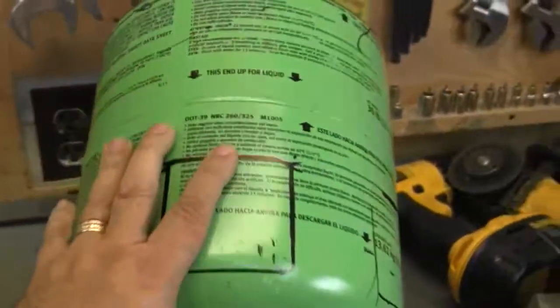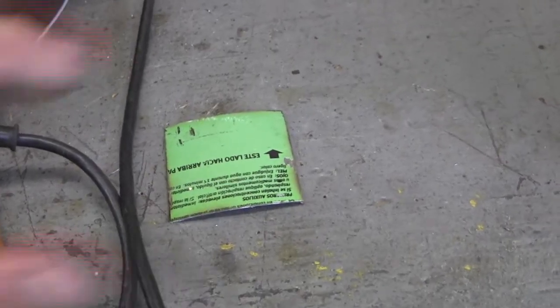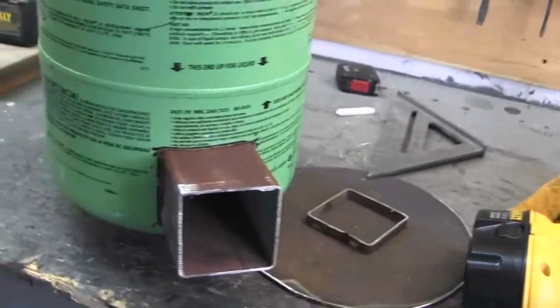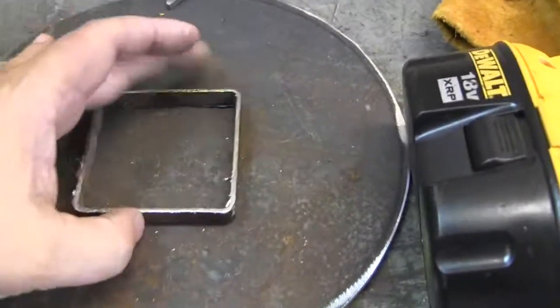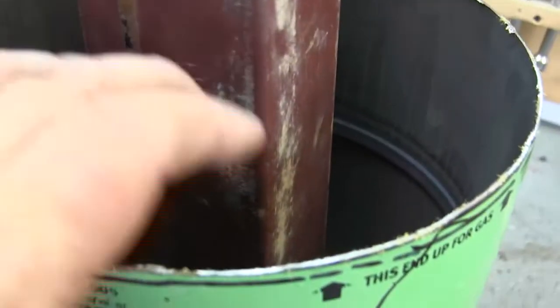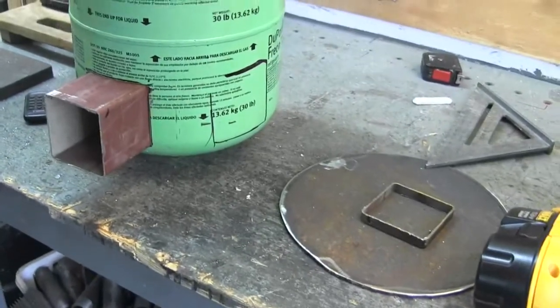Now I've got to cut this out to make room for that. I got that cut out and got that fit in. Now I've got to cut this out — this is the grill, the top of it. I've got to cut that square out, fill this up with vermiculite, weld the top on, and figure out what I'm going to make legs out of.